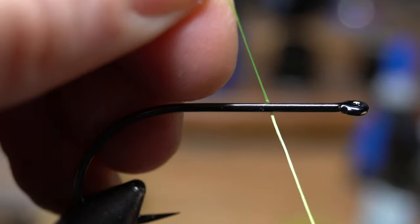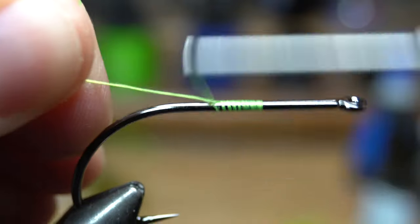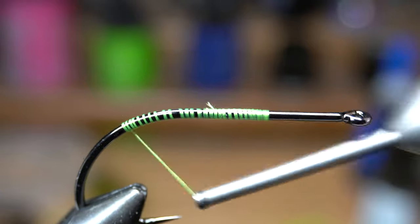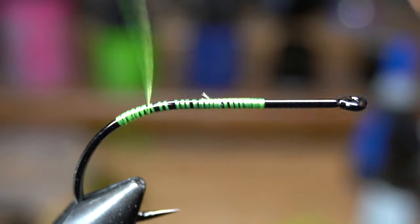Start your thread halfway down the hook shank and clip off the waste. Then bring your thread down past the bend of the hook and back up — actually bring it down a little further than I went. You will see why in a minute.